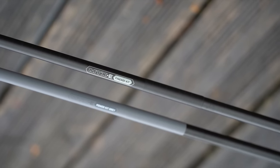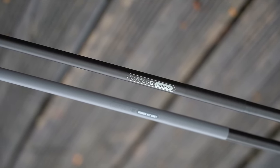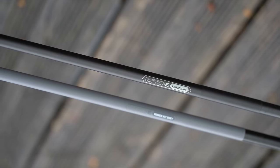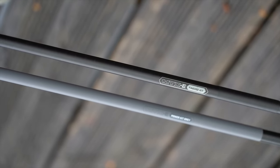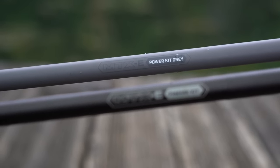Finally, we have two new additions to the MTX-E pole range — the Grey Power Kit and the Finesse Kit. These are two new top kits to complement the range of MTX-E poles. The Finesse Kit is perfect for targeting silverfish with light elastics, while the Grey Power Kit is ideal for targeting shy carp in shallow or clear water.